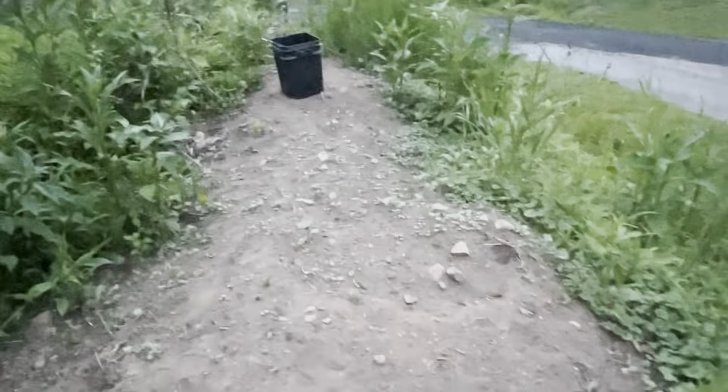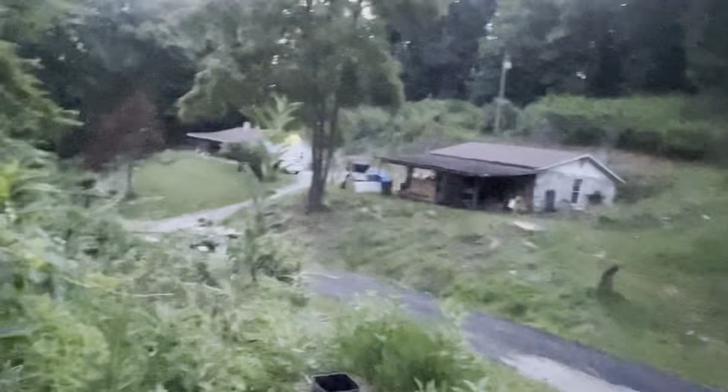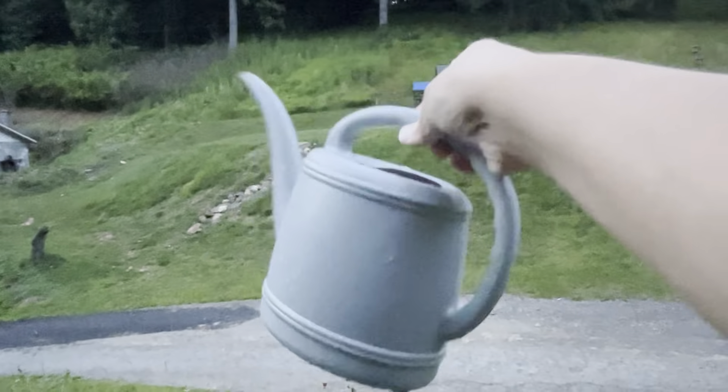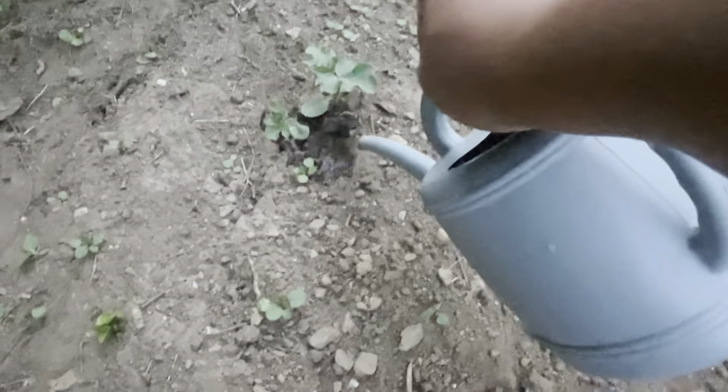I'll just get these little babies watered. I've got my bucket of water over there — I used to go back up to the house to the water hose or all the way down there to get water, but I started being wise and just carry a bucket with a little water pitcher I got at Walmart. I don't want to splash and damage the plants, and it's worked so far.